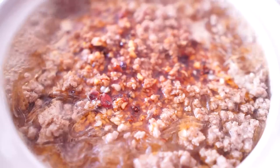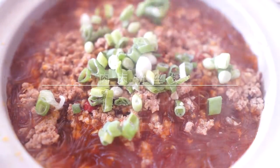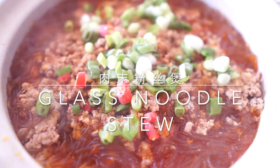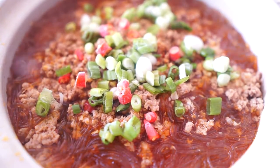Hello everybody, Orgy here. The weather is getting cold — don't you want something warm? Here comes our glass noodle stew. Stew is always the best option in wintertime.